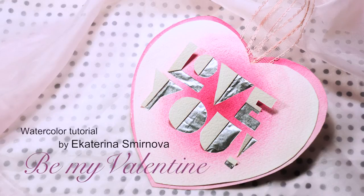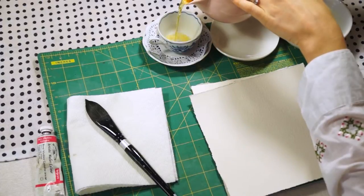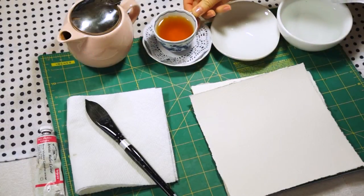This is a watercolor tutorial by Ekaterina Smirnova making your Valentine's card. I always like to start with making a cup of wonderful tea, and the key is to enjoy your process.